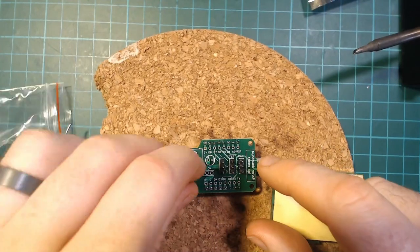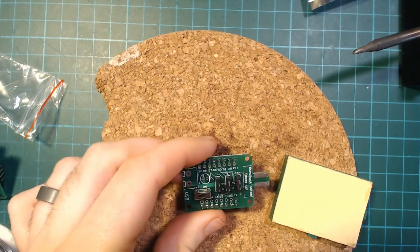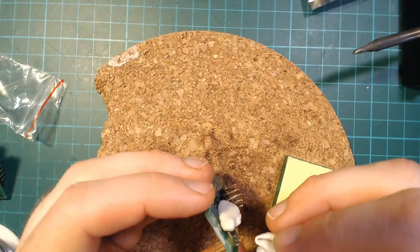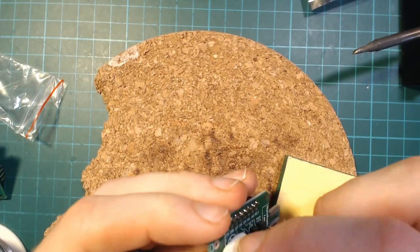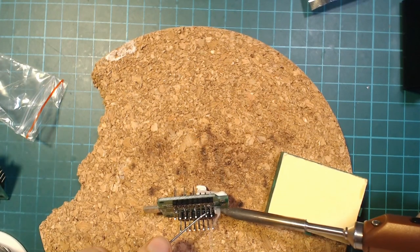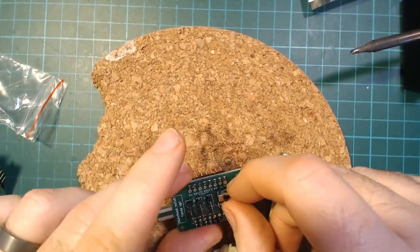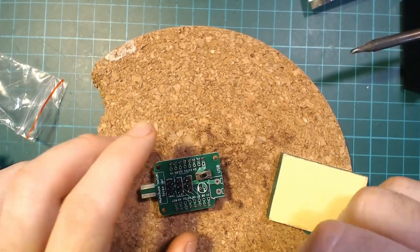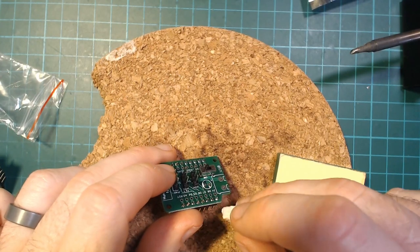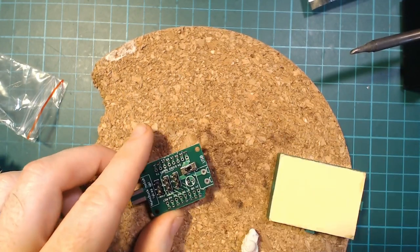Next is the switch, which goes in here. To keep it straight while soldering I'm going to use some blue tack — it's cheap blue tack but it'll hold it straight while I turn it upside down to solder. I did a pretty bad job positioning it with the blue tack, but you get the picture. If there's a little bit of blue tack left over on the button, you can use your bigger piece to pick it back off again.